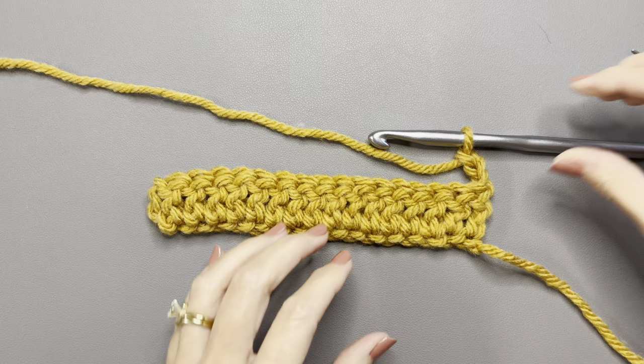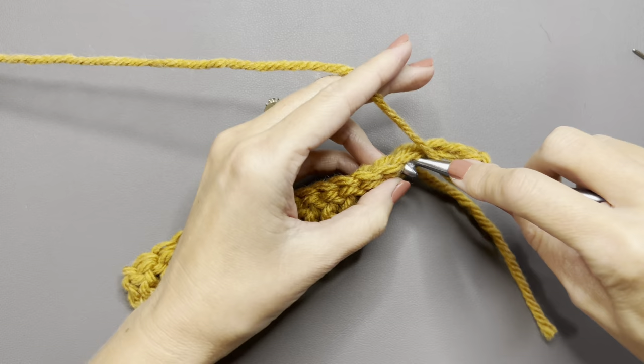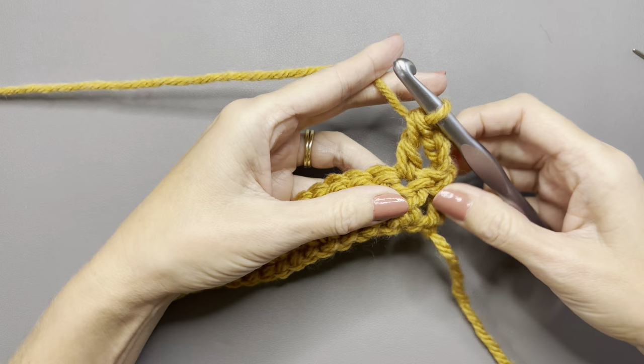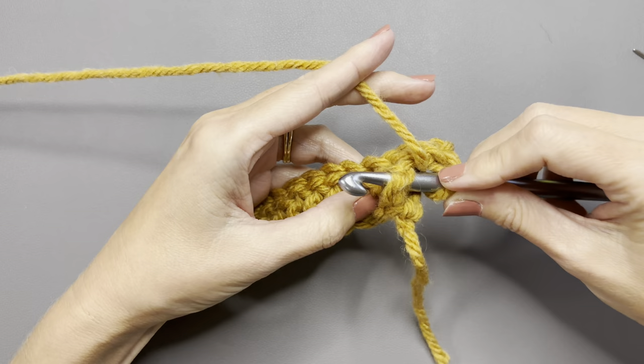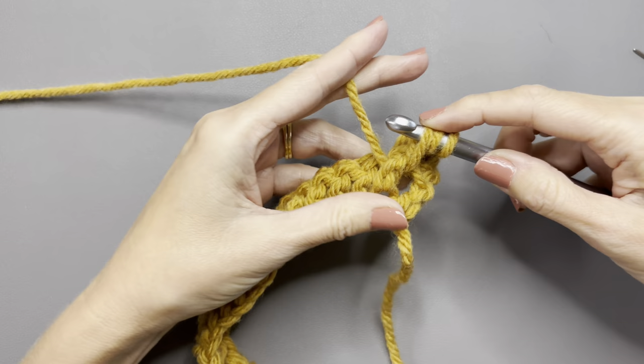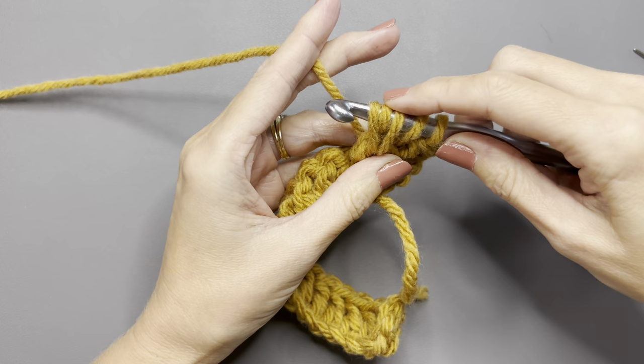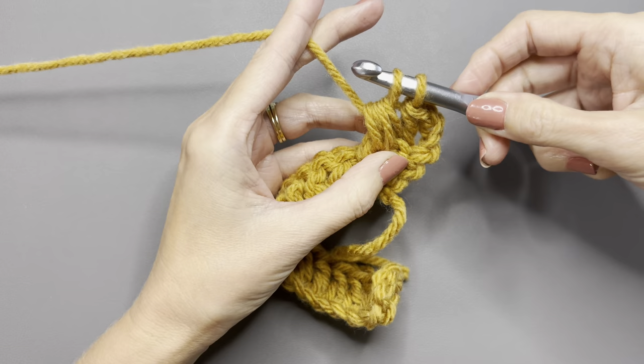I want to show these first couple of steps one more time. Double crochet in the second chain, and then do your first cluster stitch on the post below: yarn over, go underneath, yarn over, bring up a loop — three loops on your hook. Yarn over, go under the stitch again, yarn over, pull up a loop — five loops on your hook. Yarn over and go through four loops on your hook; you have two loops.